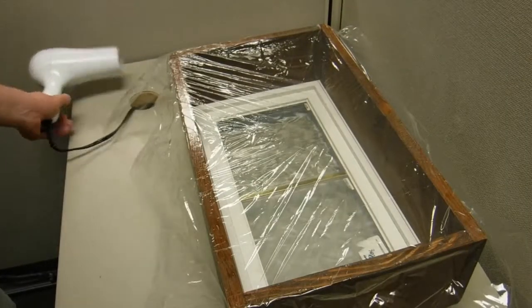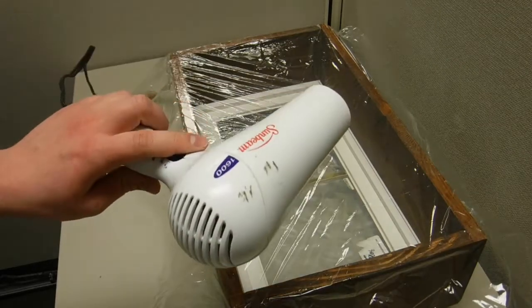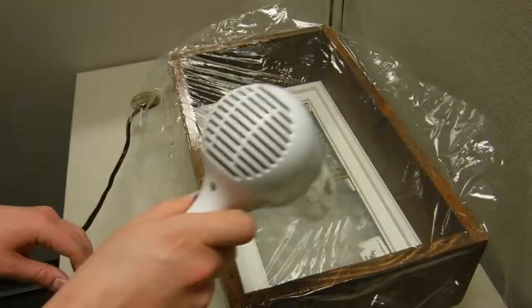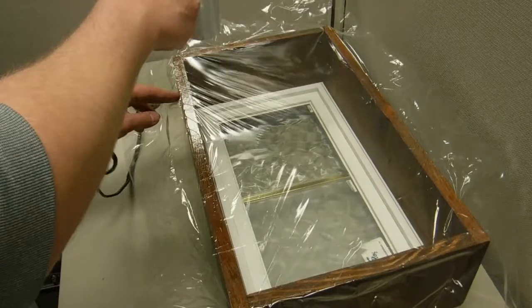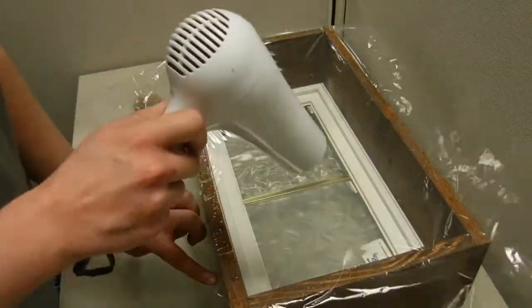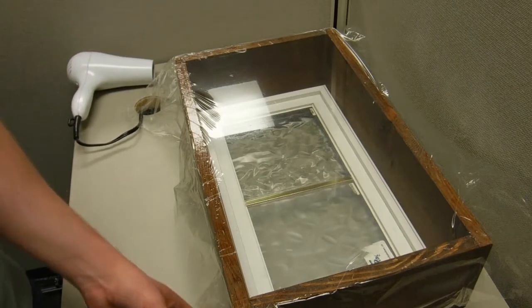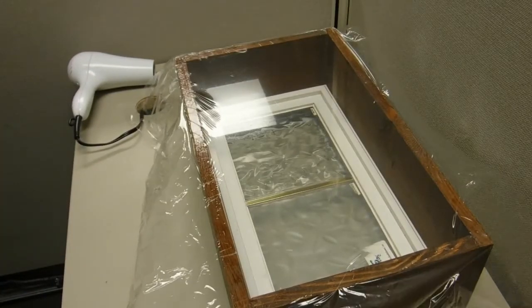It's okay if there are some wrinkles, because you'll finish by going over it with the hairdryer. After you've tried to remove as many of the wrinkles as you can, go ahead and cut off the excess plastic around the edges.